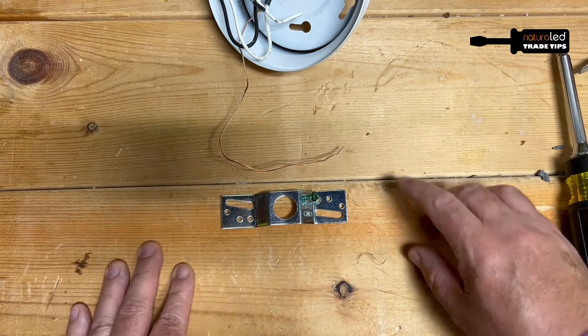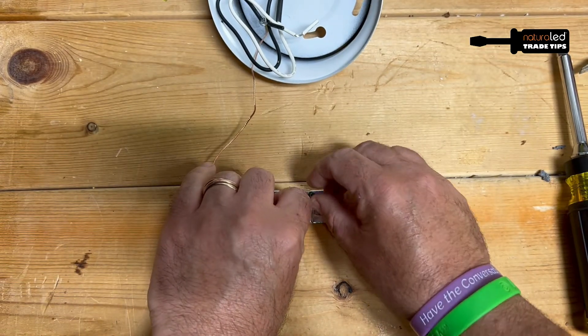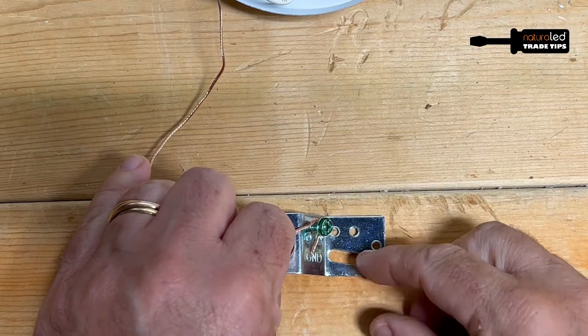If you're hooking up a fixture and you have to mount the ground wire, a lot of times you have to make a shepherd's hook, get it around, then you have to screw it in place and you have to make sure that it doesn't slip out or come out when it's in there.